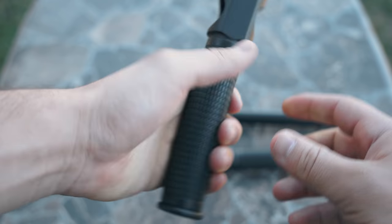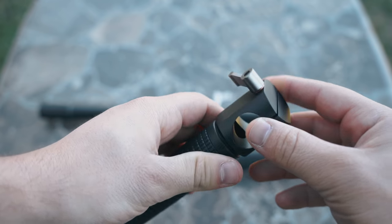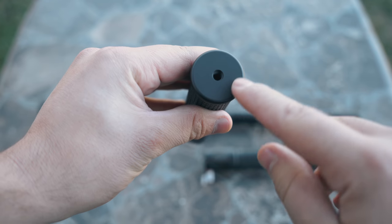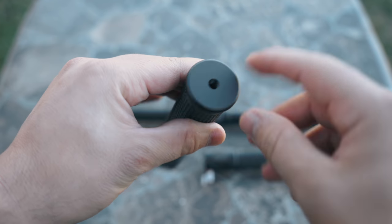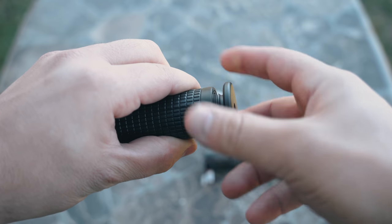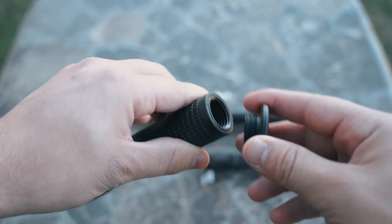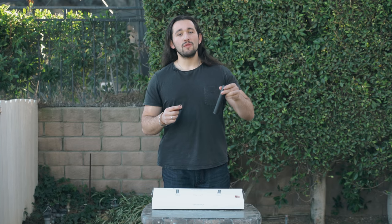The handles have a nice rubber textured grip, so when your hands get tired or sweaty they won't slip. Also on the bottom of the handles we have a quarter 20 inch accessory port so you can mount lights, microphones, and other accessories as well. We can also unscrew the bottom of the handle — that way we can actually mount this dual handle system on a vest, so that comes in handy too.